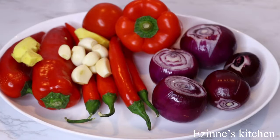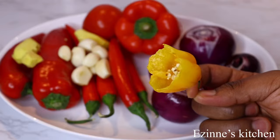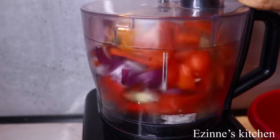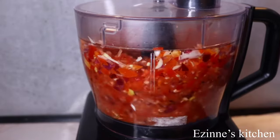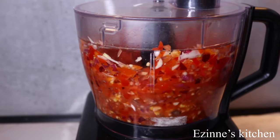Over here I have my varieties of peppers: red bell pepper, chili pepper, long sweet pepper, one fresh tomato, onions, garlic, ginger, and half habanero pepper. This habanero pepper is very spicy so I had to cut it into half. I blended this roughly — feel free to blend smoothly if that's what you prefer.